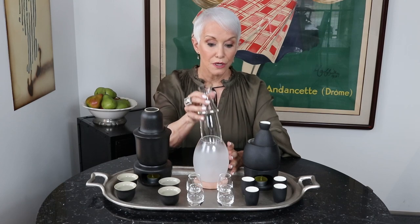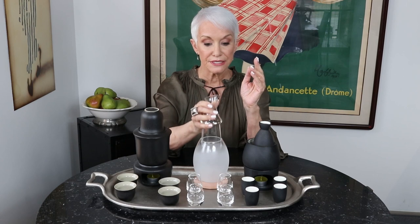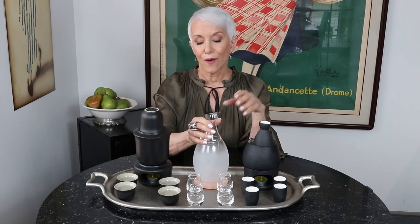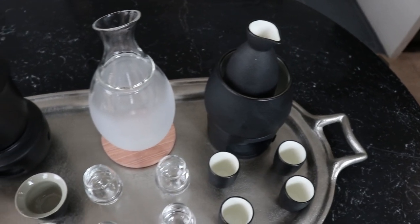This one I particularly love because it can go hot or cold. Cold and ice go in here, your sake gets poured into here, this sits in here and then the sake is perfect for me. Or we put hot water in here, it warms it up and the sake is perfect for her.